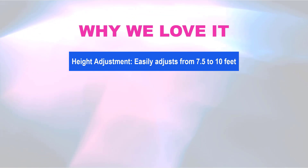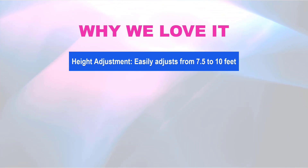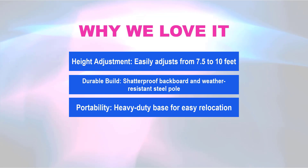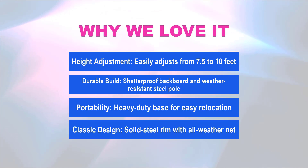Why we love it: Height Adjustment — easily adjusts from 7.5 to 10 feet. Durable Build — shatterproof backboard and weather-resistant steel pole. Portability — heavy-duty base for easy relocation. Classic Design — solid steel rim with all-weather net.